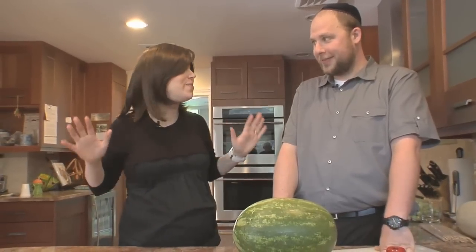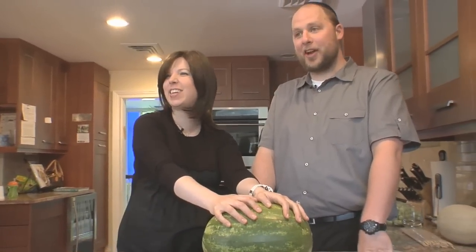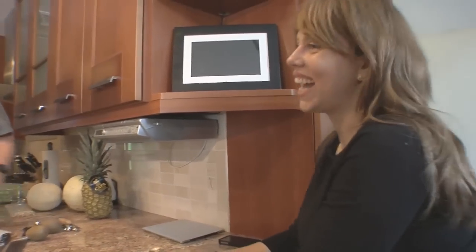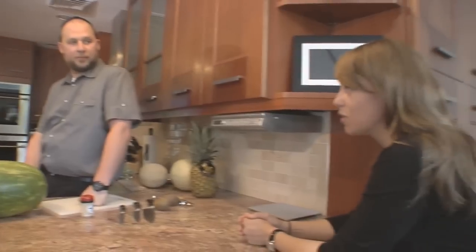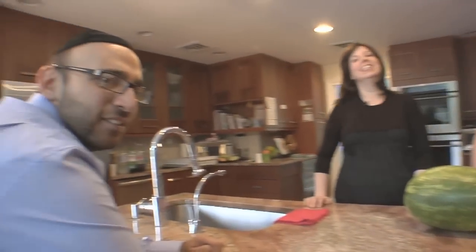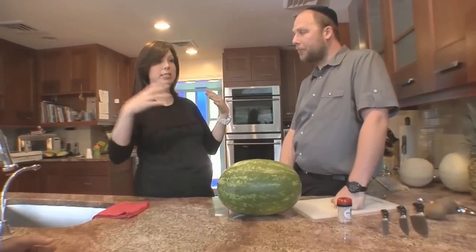I'm Jamie Geller and you're watching Quick and Kosher. We've got something super special in store today because I've got the baby, and hubby is gonna make the baby carriage out of a watermelon. We also have one more special guest — Anita, the woman behind the rabbi and everything in that house. She does all the cooking and the cleaning, which is why Lawrence is here — to learn how to cook.